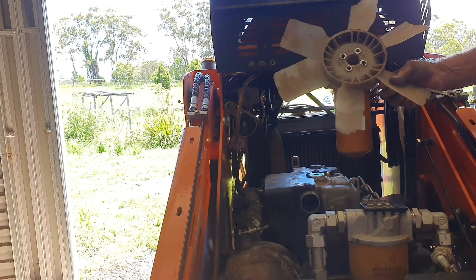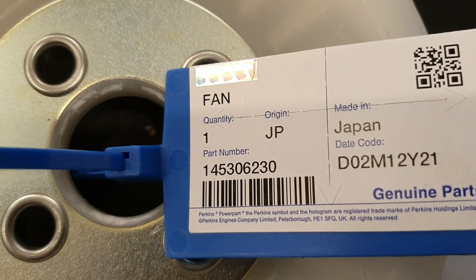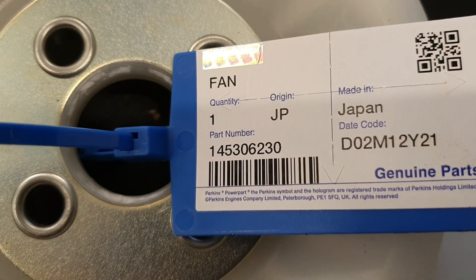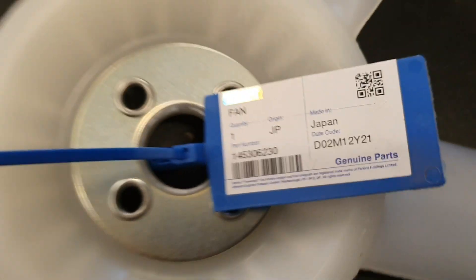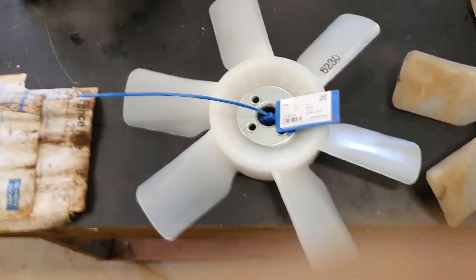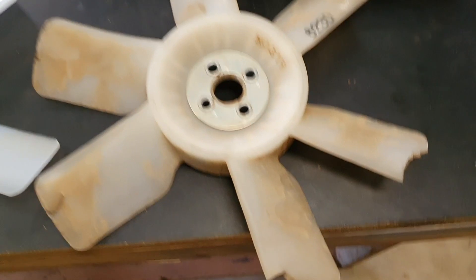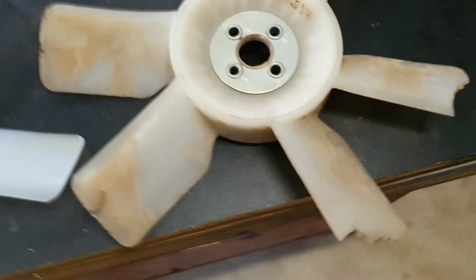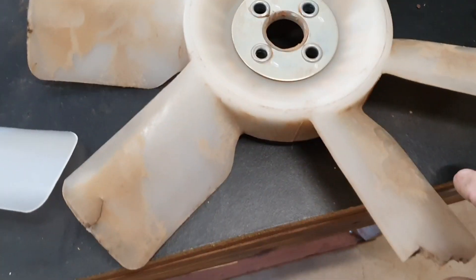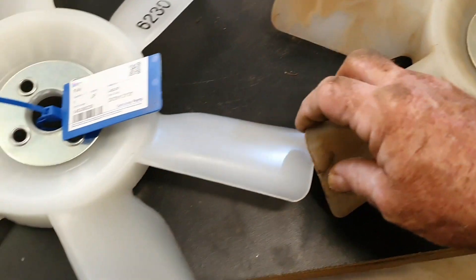And there it is in its mashed up glory. Here's the part number 145 306 230 if you need to order one. And that's what a good one looks like, and that's what one that's not so good looks like — it looks like it's been chewed on. It's a bit of a difference in feel too, in terms of the flexiness.